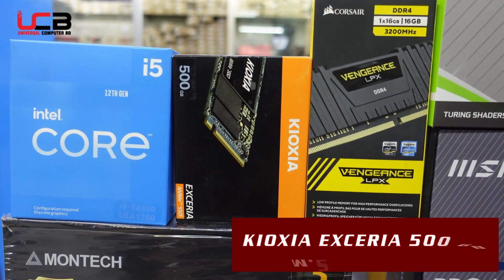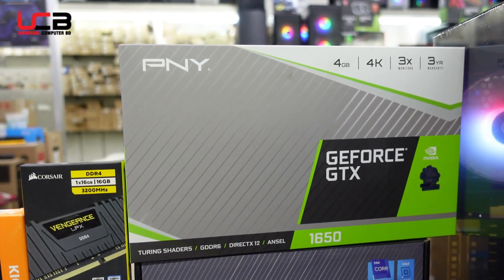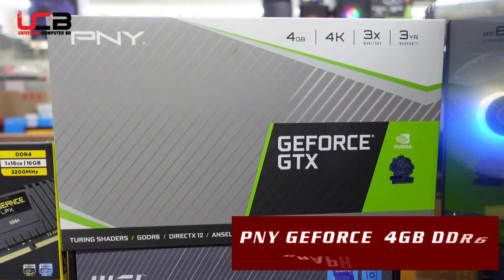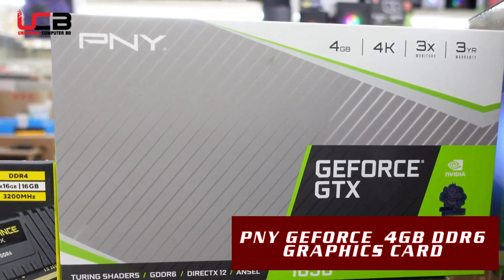We are including a graphics card — specifically the PNY brand, which is a mid-range option. The model is the Solo 6, a graphics card model.